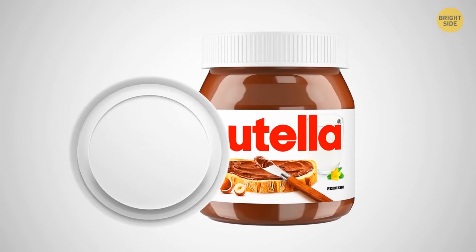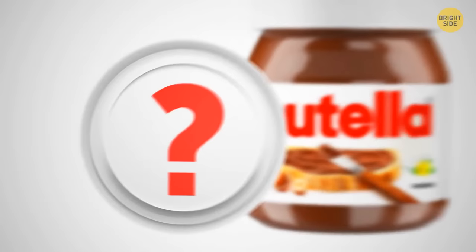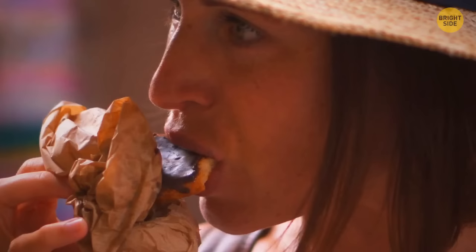Ever wondered what this double bottom under the Nutella lid is for? Here's a brand new Nutella jar. Remove the white carton circle and then peel off the foil. Surprise! There should be a little knife to cut the gold foil cover. Now you know how to get access to your favorite guilty pleasure without scratching your hands.